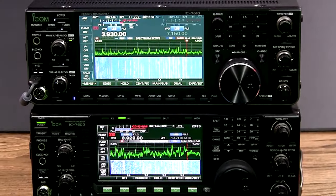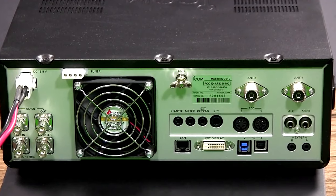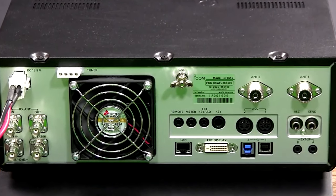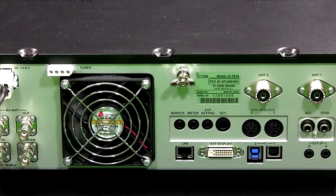This setup means that the transceiver can be seen as two separate radios that share single controls. This opens up the possibility of true dual-band functionality, allowing users to monitor, receive, and transmit on two bands simultaneously.